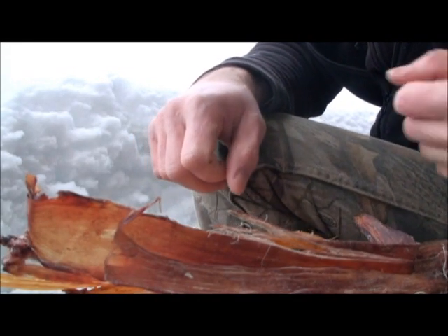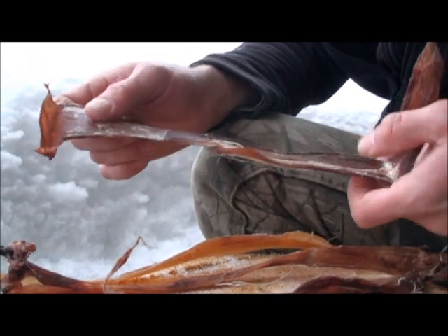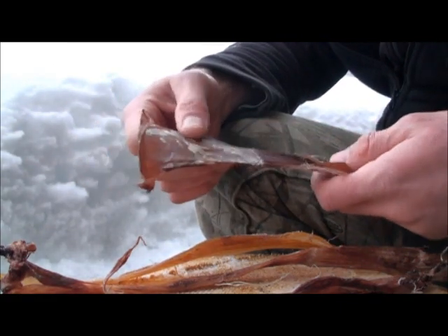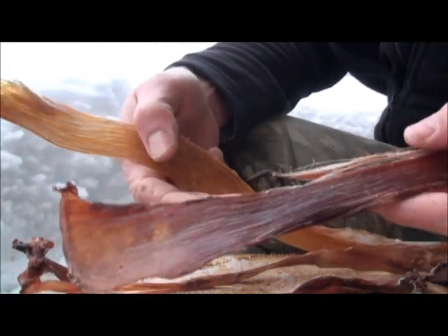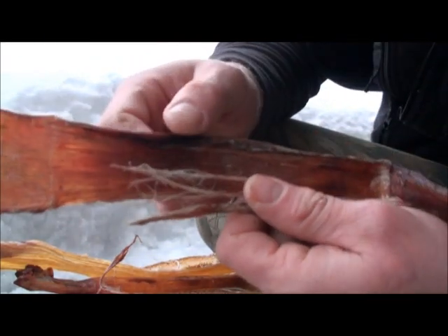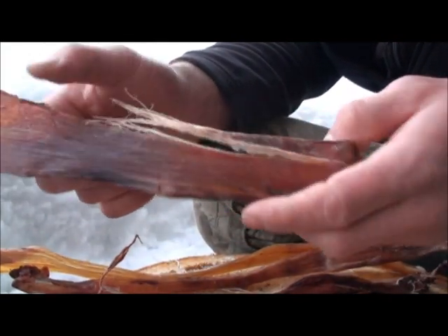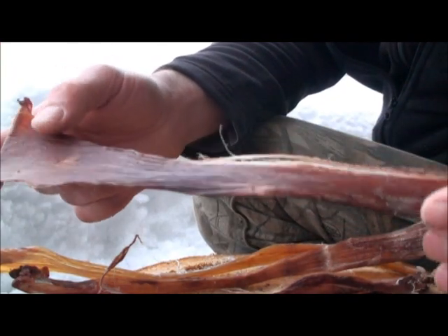I got a couple things here that are headed for the projects bin. This is sinew that I've collected up, mostly from moose — I'm going to make some cordage out of this. As you can see, this stuff has lots of nice grain to it, looks like beef jerky. I've dried this with no salting or anything, just trimmed off the excess meat and fat and hung it at room temperature to dry.